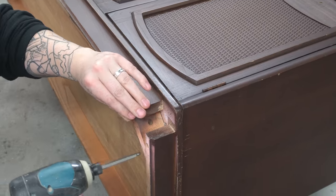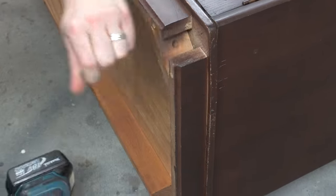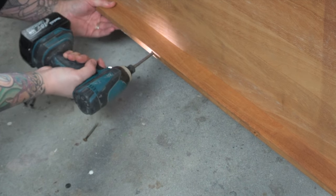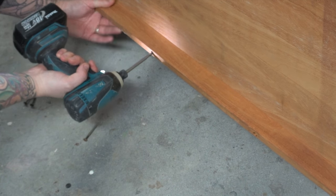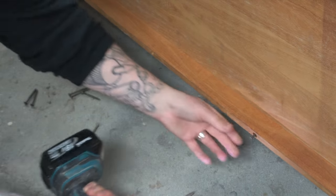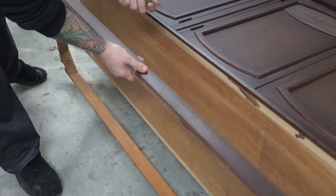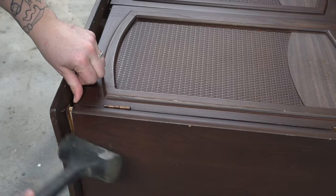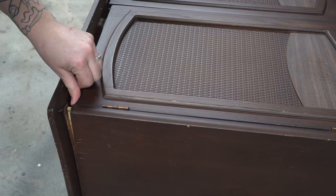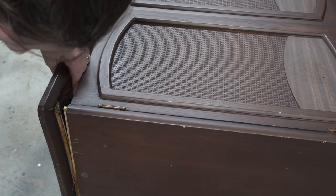Solid wood is a pain. It's going to depend where you live, but here in Nova Scotia we have wild swings where it's humid and then super dry — it's a very seasonal place to live. Solid wood furniture doesn't do super well here. It's not uncommon to have pieces like this where the doors stick for half the year and are too loose for the other half.